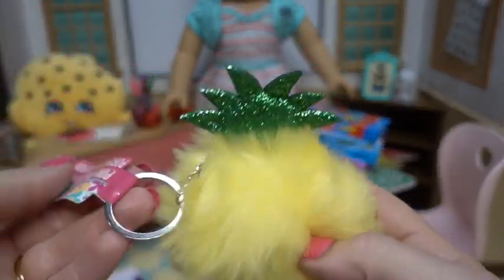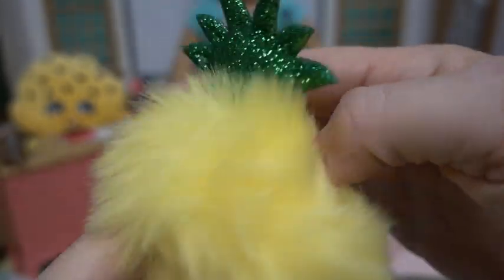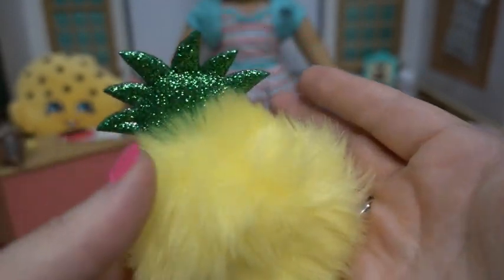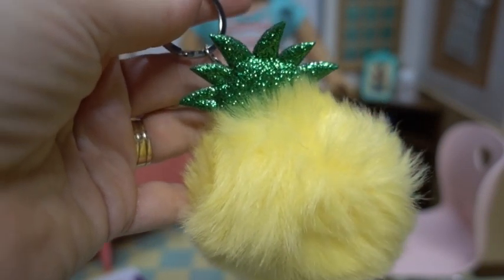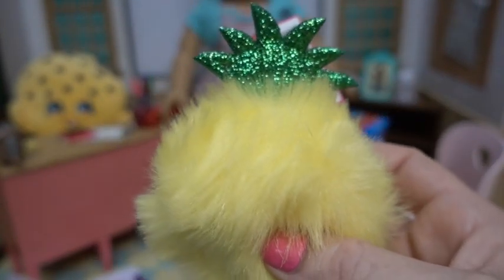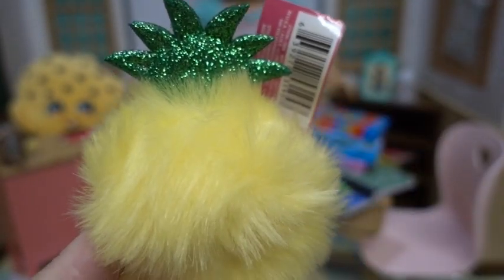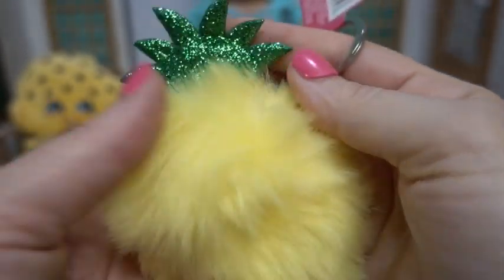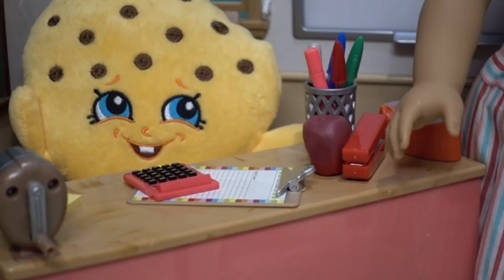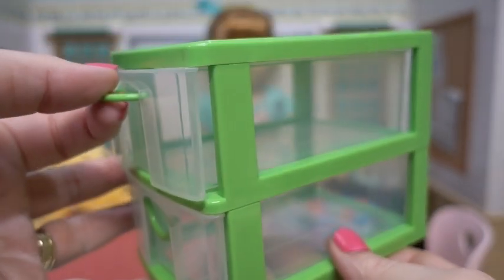Look at this fuzzy keychain we got from the Dollar Tree. You might say, 'What does a keychain have to do with dolls?' What you can do is remove the chain and they can go as decor or pillows in the dolls' rooms. But this one is actually going to go for Bug on her backpack — because have you heard what they say about a pineapple? It's supposed to remind you: stand tall, wear your crown, and always be sweet on the inside.